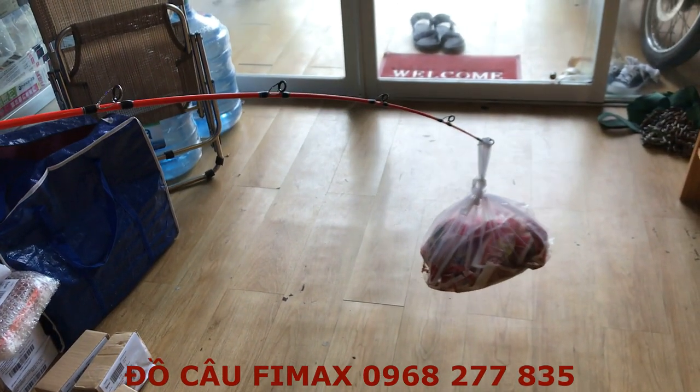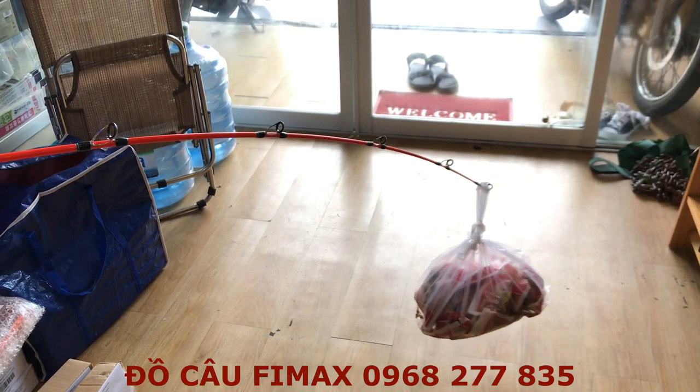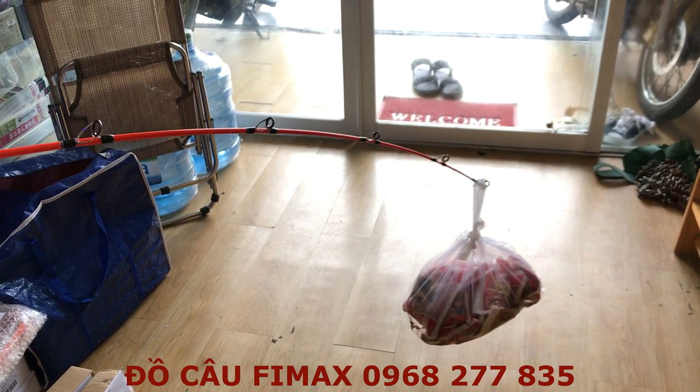Đối với chiếc cần này thì anh em câu có thể câu một con cá trà tầm 20-25kg là quá ok luôn. Rất là cần siêu cứng, siêu khỏe.